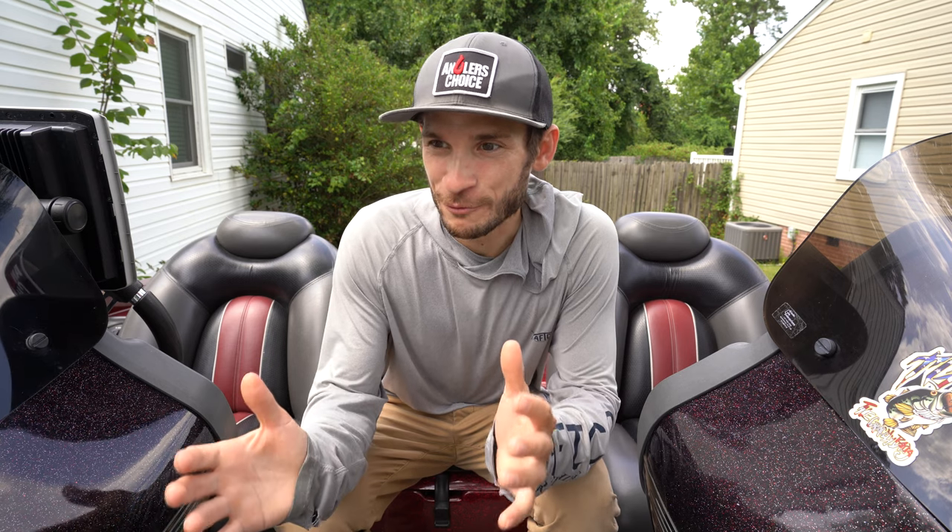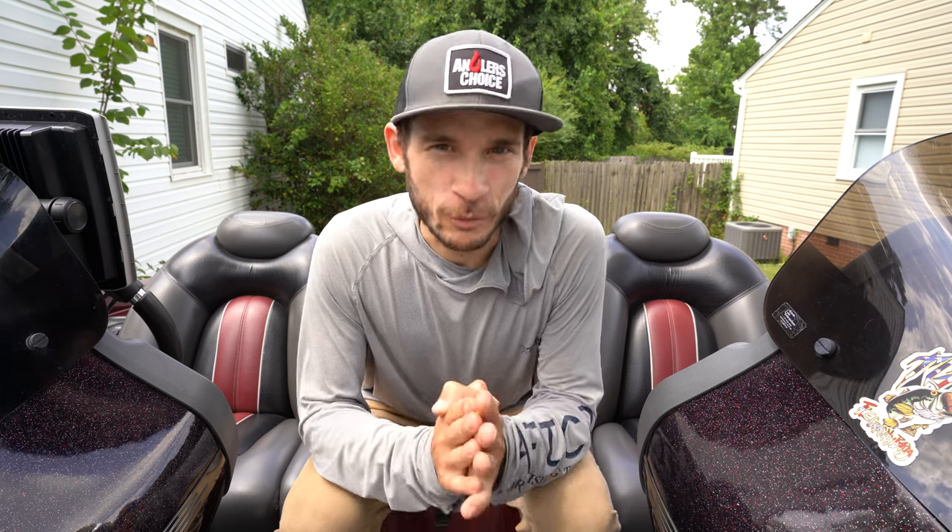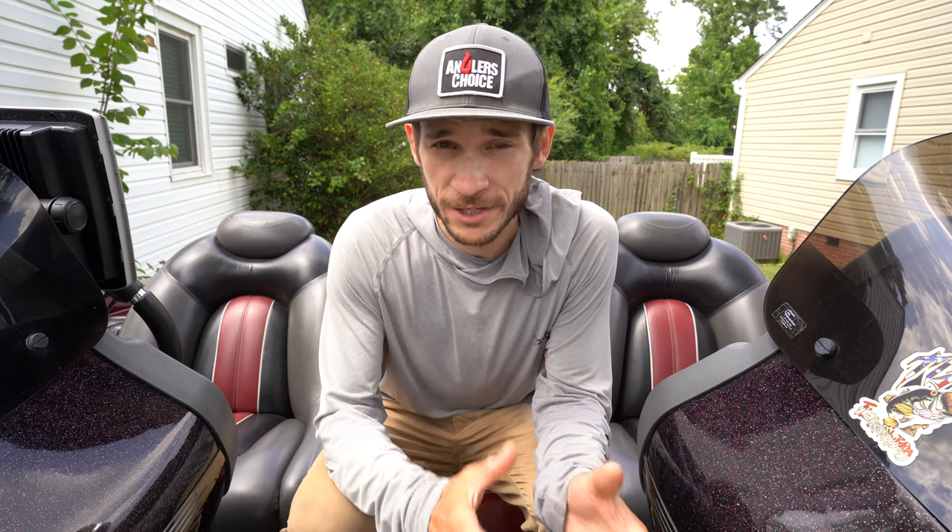Before we hop into the review on this Z521 Ranger, I'm going to be starting a new segment here in some of the videos every week called Boat of the Week. My friends over at Anglers Choice are going to share one of the boats they have up for sale, we're going to do a quick rundown on it, and I'll fill you guys in on any crazy deals they have going on — they've got a couple really wild ones right now.